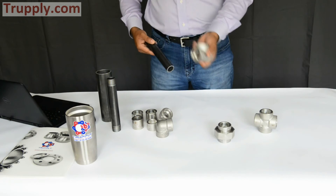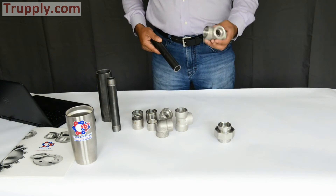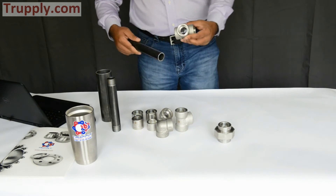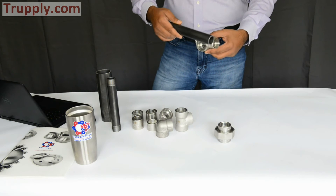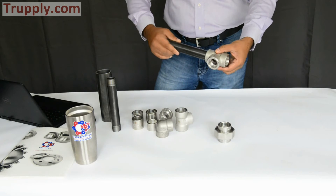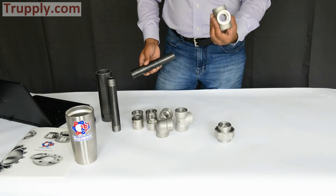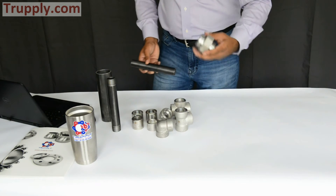This is a socket weld T — pipe goes in here, here, and here, making a T connection, much like a butt weld fitting. This is a socket weld cross. If your piping solution requires connections coming from four different directions, you can use a cross — pipes go in from all four directions.